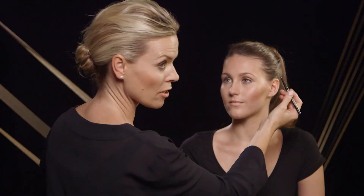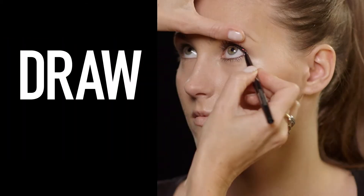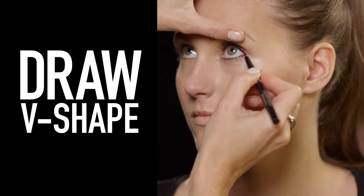Just to enhance the mascara I'm going to add a little bit of depth. It's such a subtle effect — just this little v-shape on the outside of the eye. So you've still got that natural finish to your lashes but they're much more elongated.